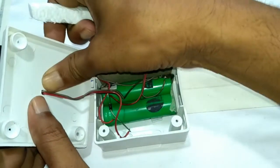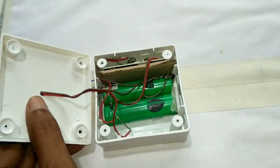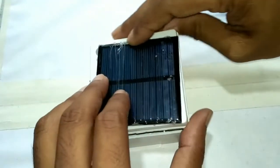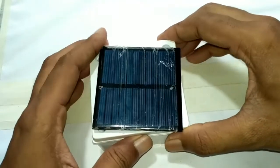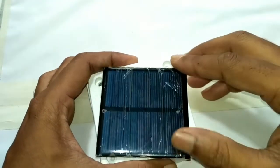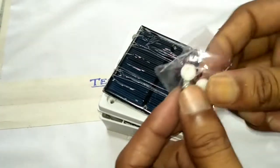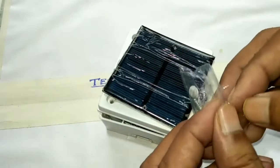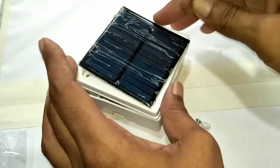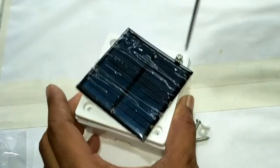Then the circuit is totally complete. Now it is time to fit the box. Then I screwed up the top cover of the box.